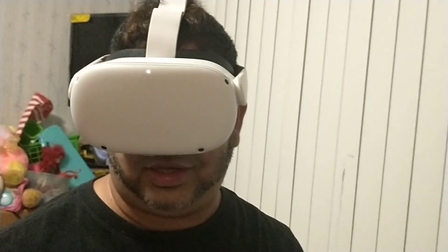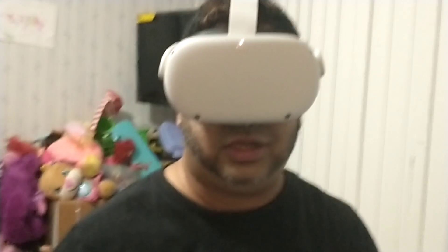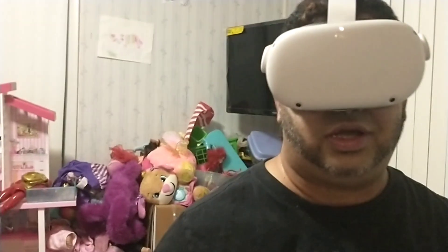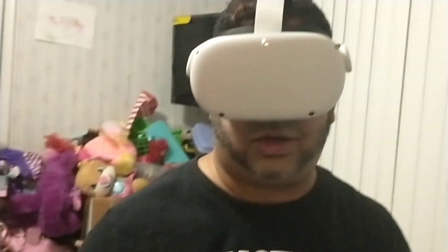Now I'm seeing a cartoon character showing me how to adjust the headset. It says 'Check Clarity,' so I click on that. Now it's showing me that I can adjust the eyepiece, which looks pretty good right now so I'll do it later — I'm just going to click Continue. Wow, I'm in my room! I'm actually in my room. So I'm going to click Continue.